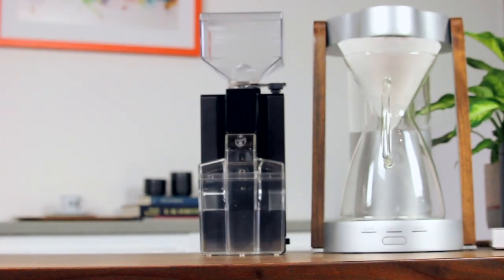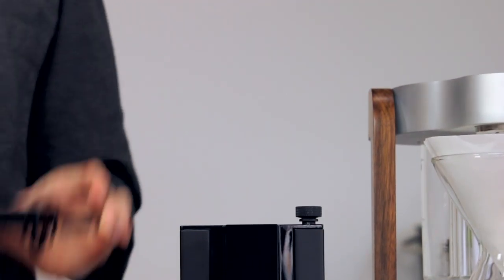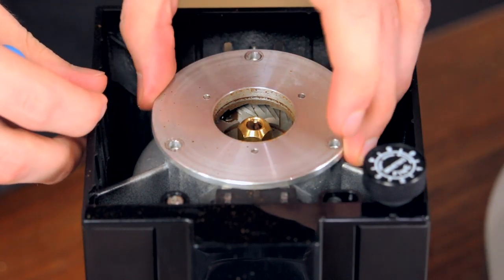At a glance the form factor may seem familiar. Eureka has been making great use of its new Mignon body as a platform, adapting it to create grinders with different specs for different tasks. The all-aluminum frame makes it tough and gives it a premium feel that comparable grinders simply can't compete with.